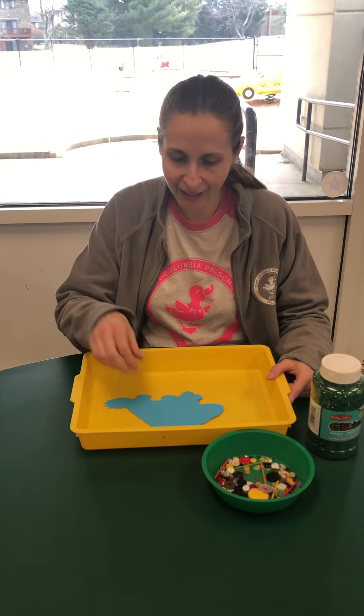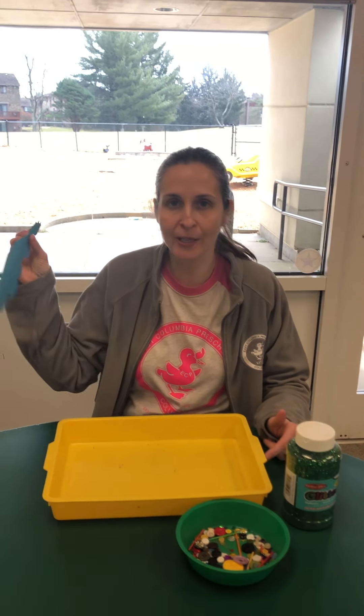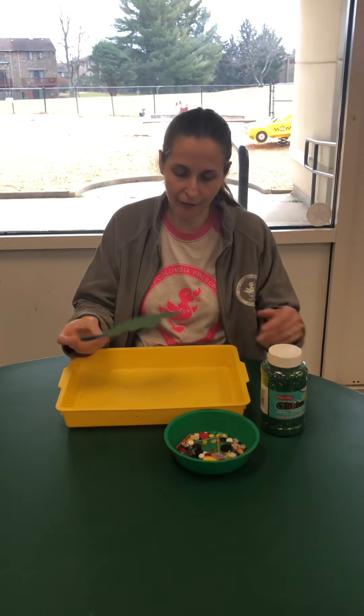Hi! We're gonna be decorating a dinosaur. In your supply packet you have the outline of a dinosaur. Mine's an ankylosaurus. Yours might be something different — they're all different.